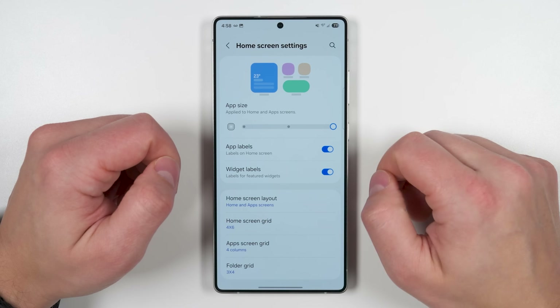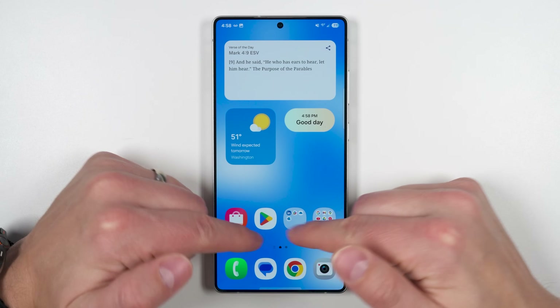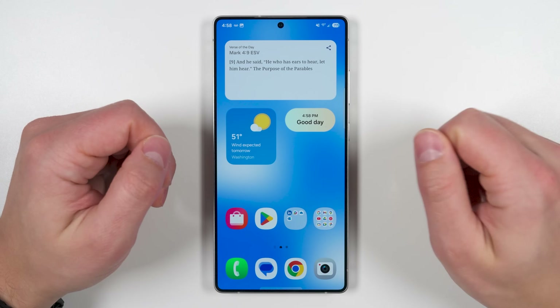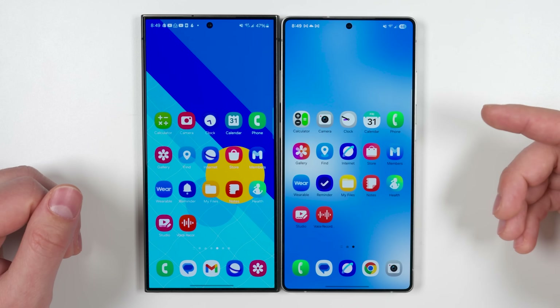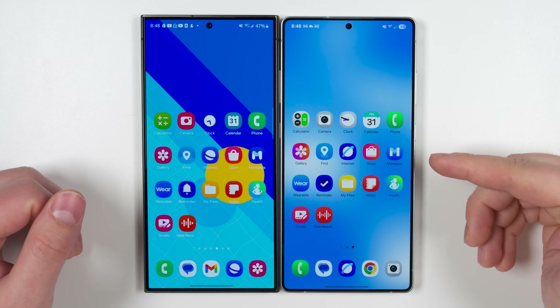If you set apps to the smallest size with labels on, the widgets have labels and apps take up less space. At maximum app size with labels off, the apps get a lot bigger but labels disappear. The S25 Ultra also gets brand new app icons, which personally I think look great — let me know what you think in the comments.